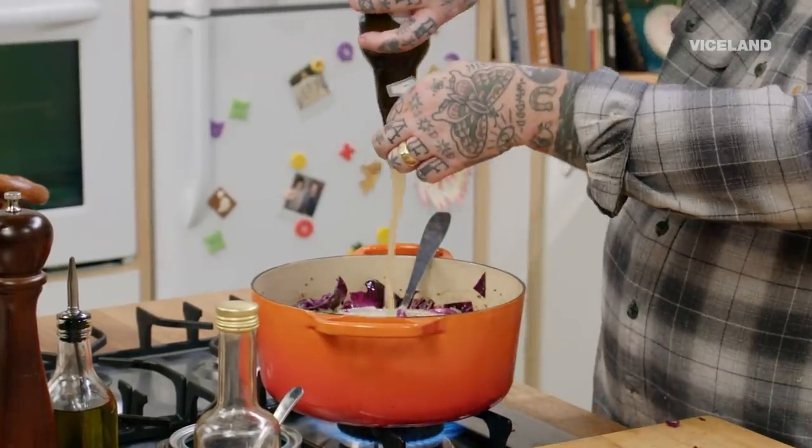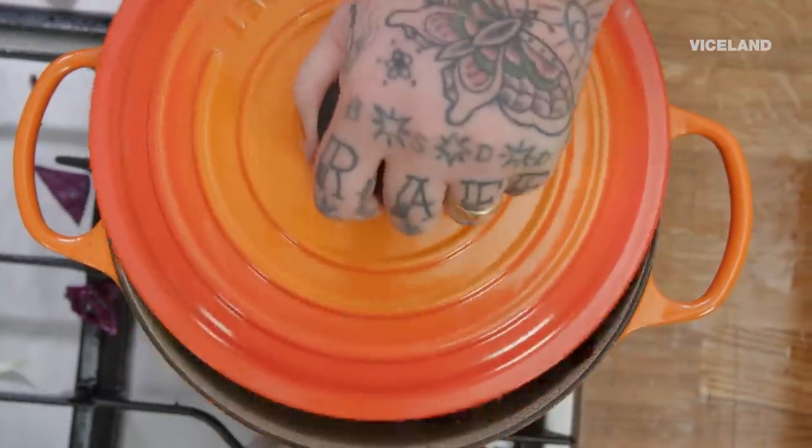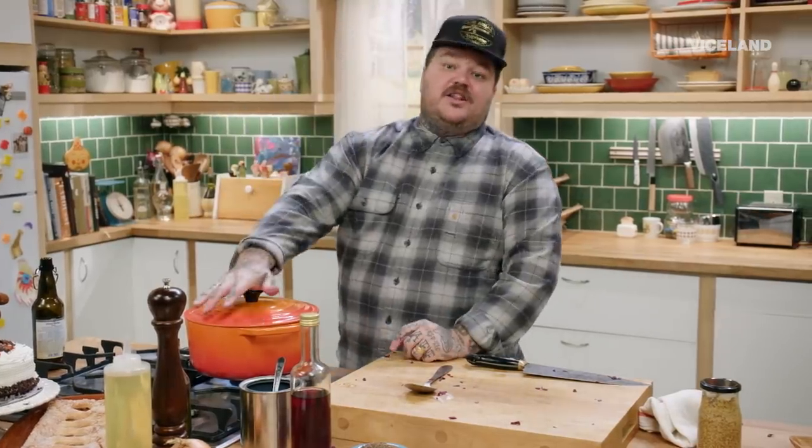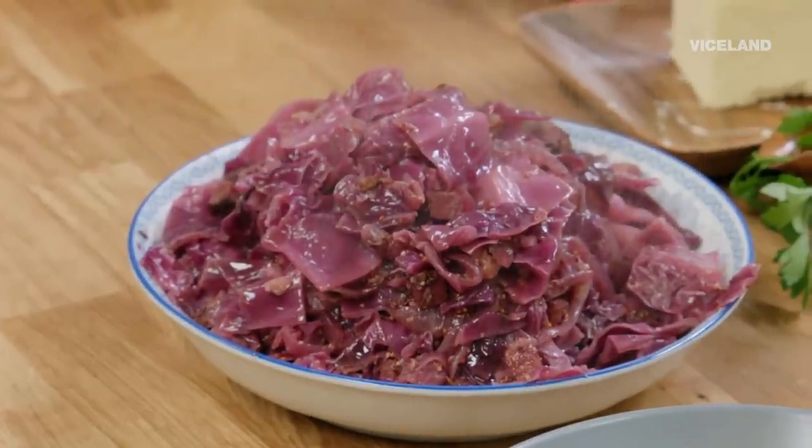Just because I use the Bavarian wheat beer, that's just like me nodding once again to the Euros. You can use any kind of beer, cider, or red wine. Now we're gonna give this a stir, put a lid on it, and once this comes up to a boil, I'm gonna turn it down really low and braise this for about an hour and a half. The braised cabbage with the pork — that will warm and comfort your soul.